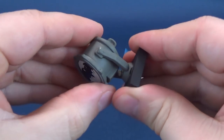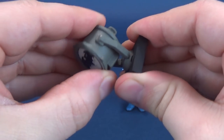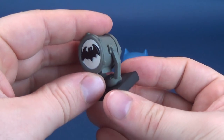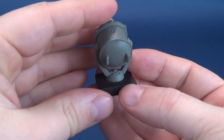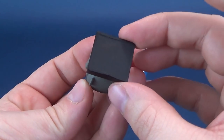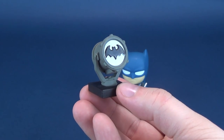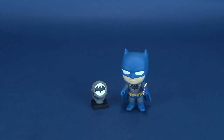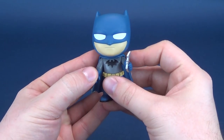The Bat-Signal doesn't have any posability. You can't hinge this up and down — hinging it basically will break it, and then you're going to be crying running upstairs. It's on a very, very small base, but it serves the purpose it needs to serve. It's a little accompanying piece, very minuscule, very tiny. But it serves its purpose for Batman.